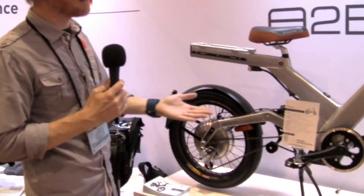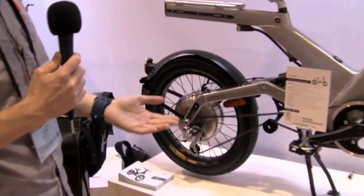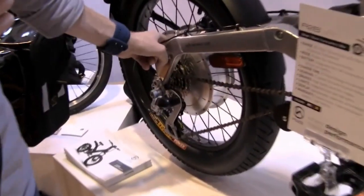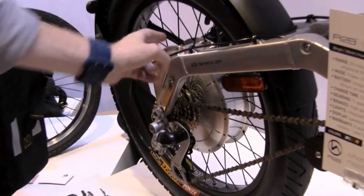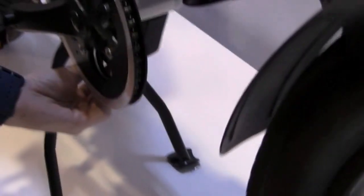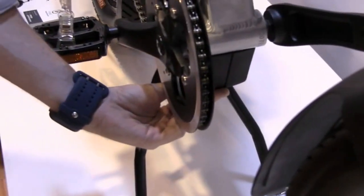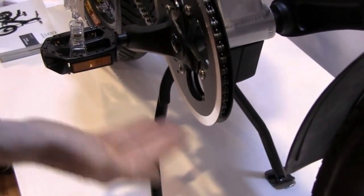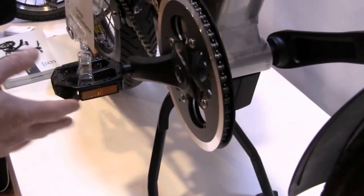Some of the improvements we've seen happen over the years: specifically, we've taken the controller, which used to be housed inside the motor shell itself, and moved it now to the underside of the bicycle right here, so it's accessible in the same area where you'd access the frame battery. This is an alloy construction, custom-built controller, designed, engineered, and built in Germany. With this custom alloy housing, you get some natural cooling when you're riding the bike, which is just great.